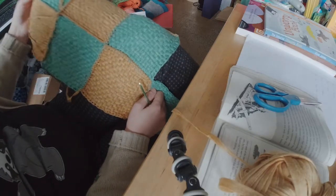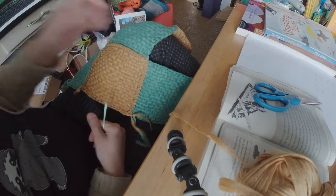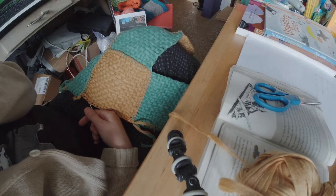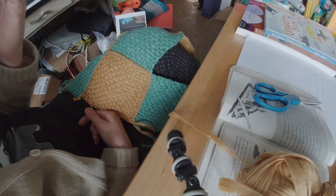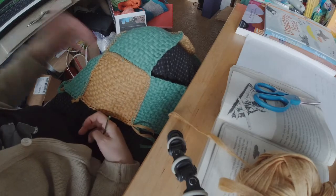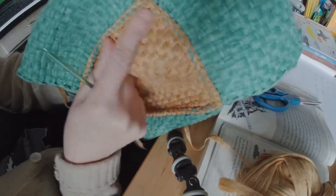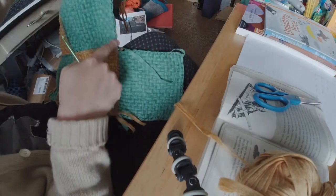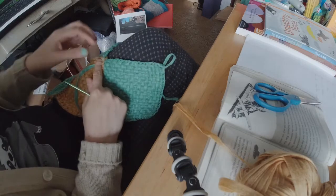So my woven squares grew into a whole project, and I'm going to show you real quick how for this particular project I'm hooking my squares together. There are countless ways to join squares — whether knit, crochet, or woven — you can sew them, you can crochet them. The way I'm about to show you is by no means the only way. It creates these ridges which for this project is what I wanted. I'll show you on one edge how I've been doing this.